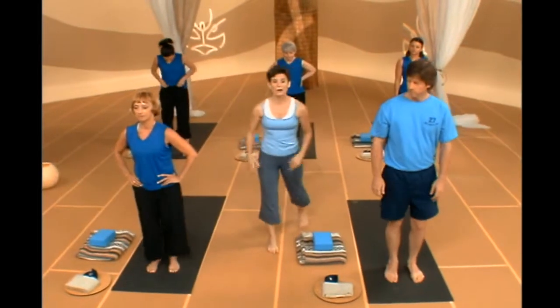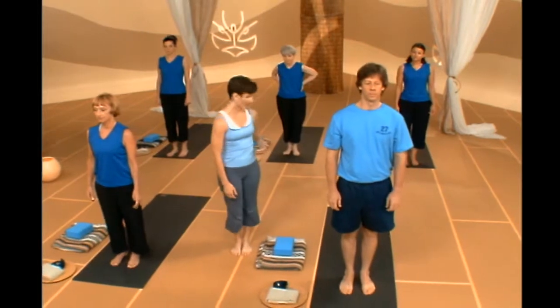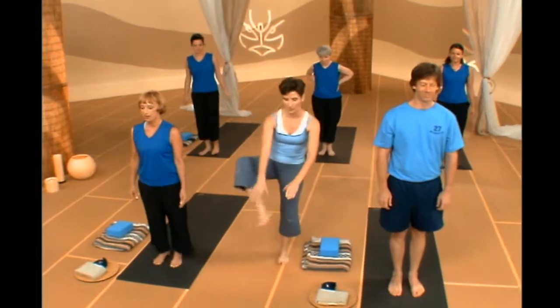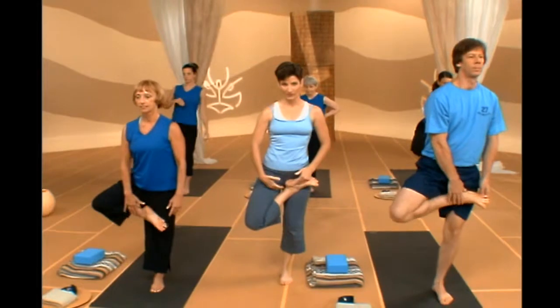We're going to do a Sun Salutation A with your foot in half lotus throughout that sun salute. So when you're ready, bring your right foot up into a half lotus position. Find your balance — try to find somewhere you can maintain your balance. Inhale, sweep up, get nice and tall, heel to fingertip.